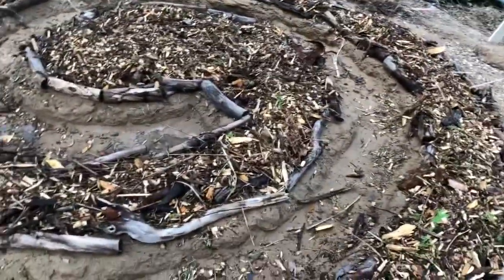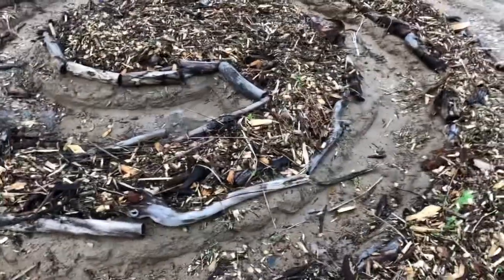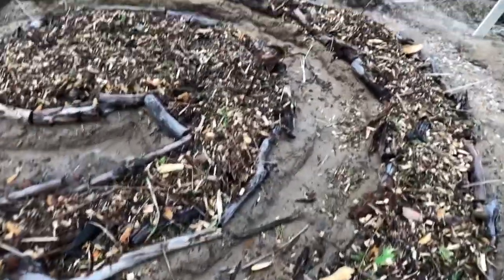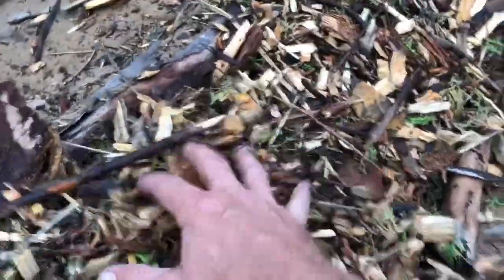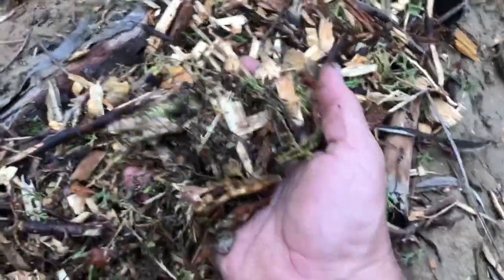I've just added that wood chip mulch and I'll give it a good soaking, just to try and get it down in there. It's wood chips — forest mulch, you'd call it. Just the free stuff.